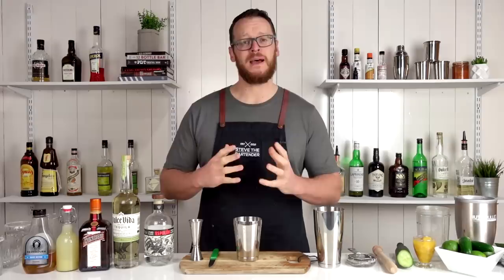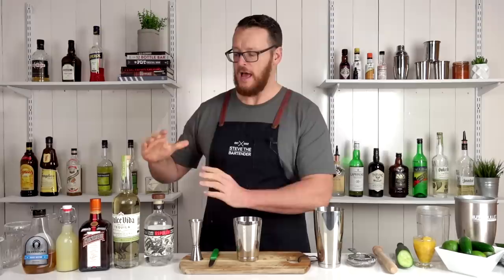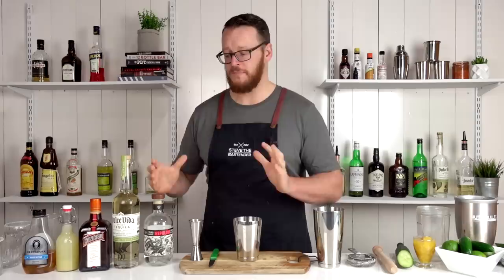At first it may sound a little bit daunting making five different recipes, but as you can see, there's only a few ingredients here up on the bar. In particular, with the tequila, if you've only got one bottle — if you've only got a Blanco or a Reposado — then you can use that across all of them.